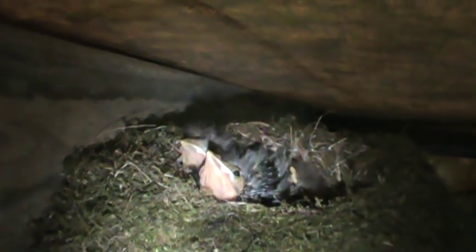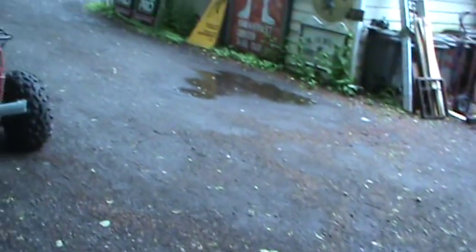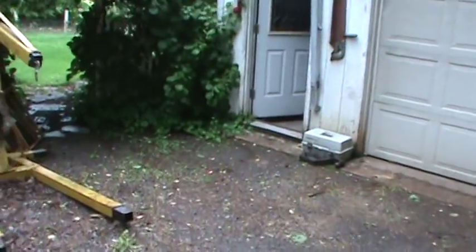Hi guys. Anybody got a worm? Got some new noisy neighbors in my tank garage. We're gonna go leave them alone. Mama's probably yelling at me somewhere real close. It's Sunday morning. It's been raining and raining and raw and raining — it's 39 degrees. We're almost into June. The rain gauge is filling up even more. I think we got about a good six inches of rain in the last three days. So we're going inside.